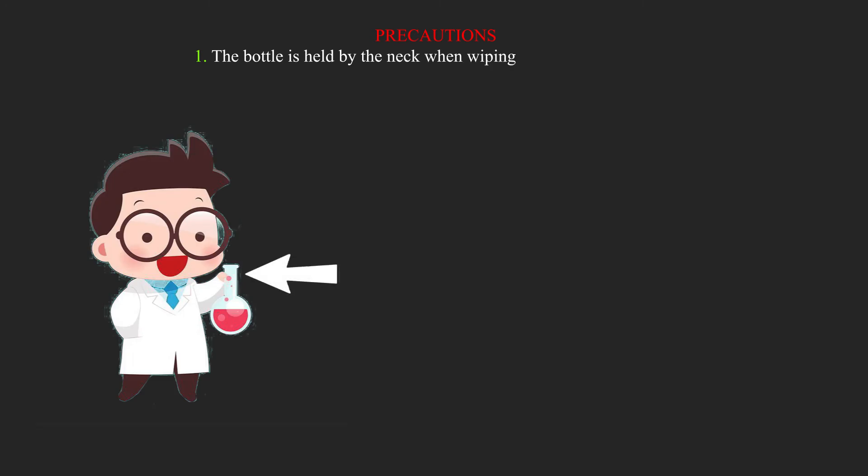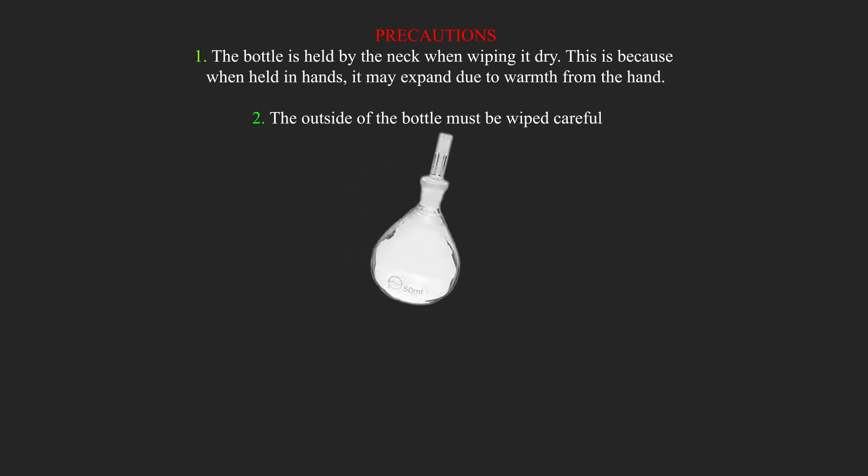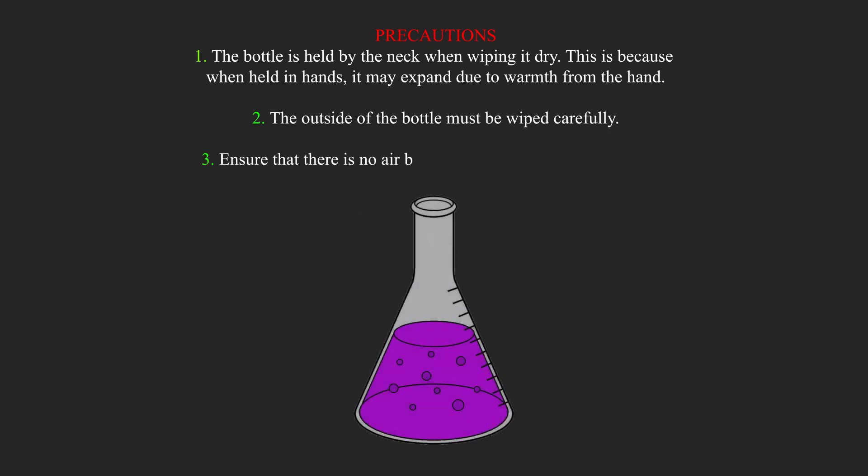Precautions: 1. The bottle is held by the neck when wiping it dry, because when held in the hands it may expand due to warmth from the hand. 2. The outside of the bottle must be wiped carefully. 3. Ensure that there are no air bubbles when the bottle is filled with liquid.